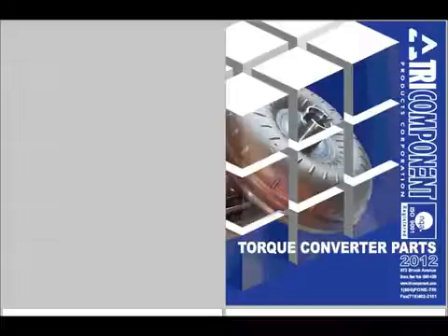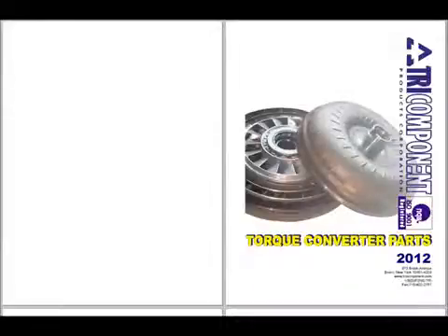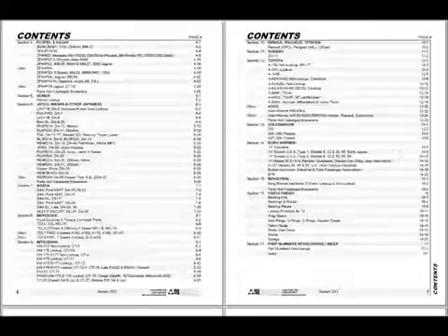To learn more, check out our catalogs on the newly renovated Tri-Component.com. Stay tuned! New additions to the line are coming soon.